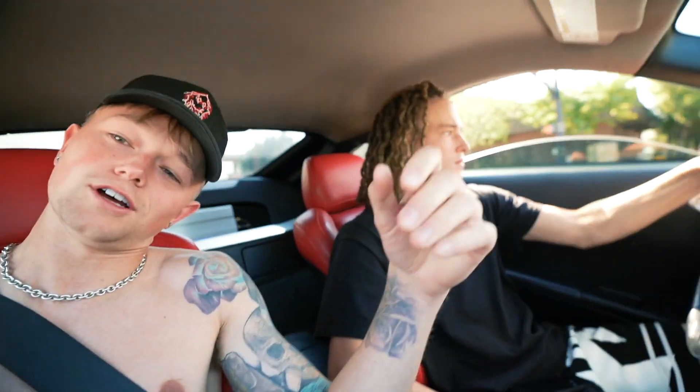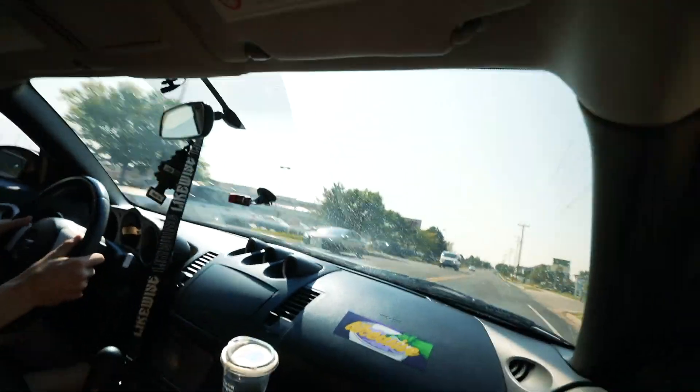Stone and I are heading over to Jake's. I'm currently shirtless because I was wearing my hoodie. We're pulling up to Jake's. We're gonna start custom fabricating parts for the 350Z like I promised you guys, so let's get to it.